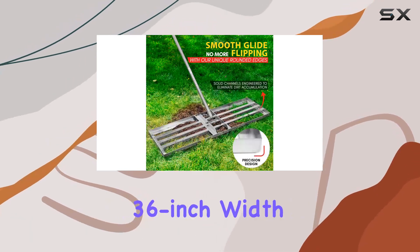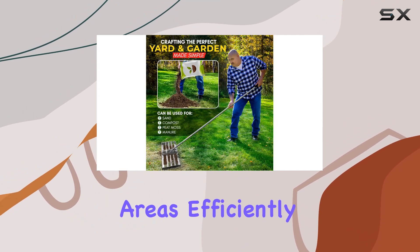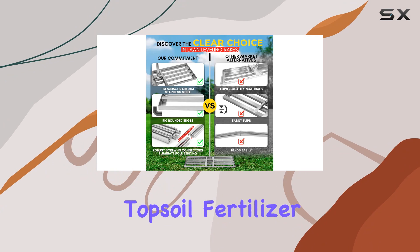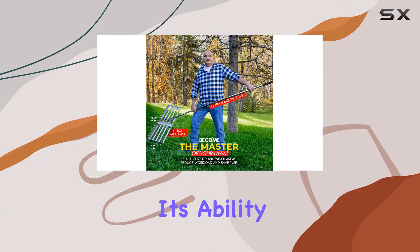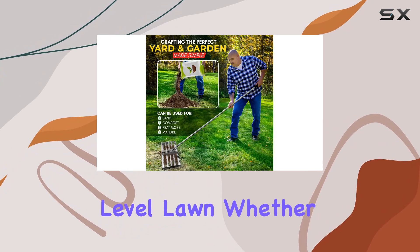With its impressive 36-inch width and 76-inch extra-long handle, it allows you to cover large areas efficiently, making lawn leveling a breeze. The rake's robust design is perfect for handling various tasks like distributing topsoil, fertilizer, and breaking up clods of sand or loam. Its ability to smooth out bumps and fill dips transforms any uneven surface into a perfectly level lawn.